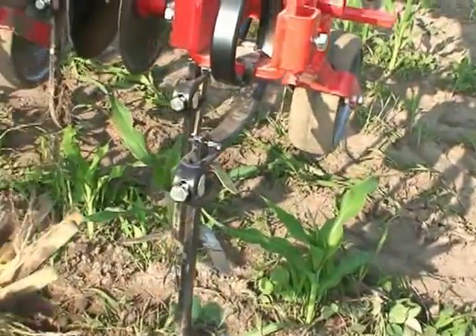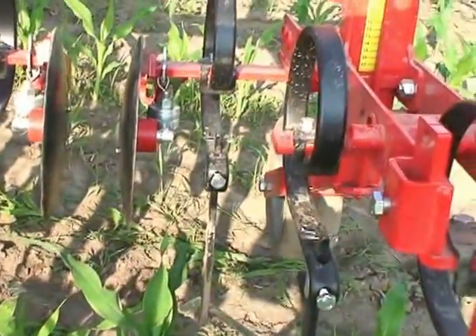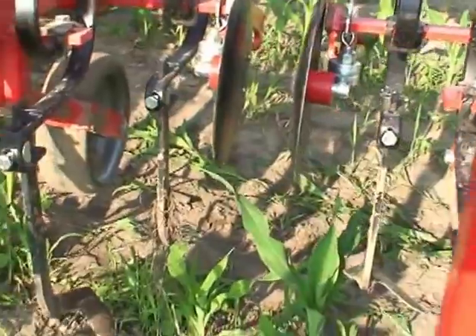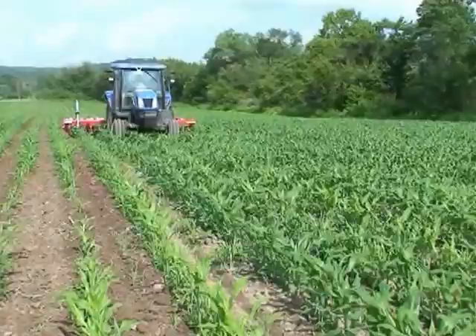There are the sweeps between the rows. The disc cutaways are in the raised position because the crop is too mature to use them, but those discs allow you to cut the soil away from the row and then throw it back into the row.